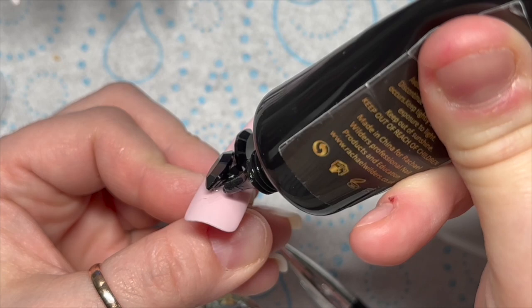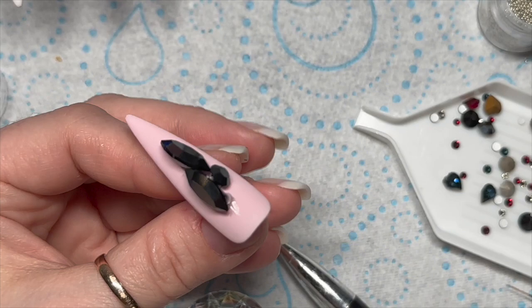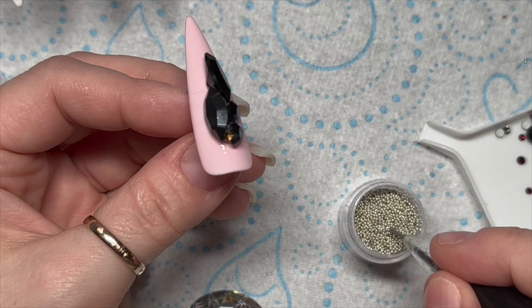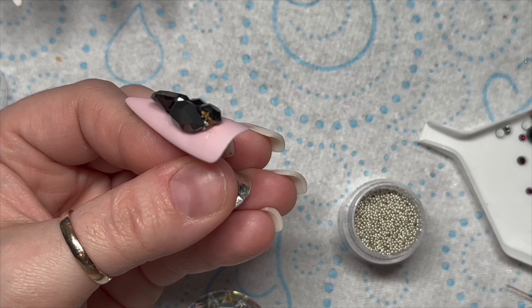I feel like I don't have enough time at the very top there. I'm going to put one of the dark blue pointy back hearts because at the moment all of our crystals are black and we want to see those other colours from the crystal mix. Where you've got some gaps and gem glue poking out, you can just fill it in with caviar beads. I am using silver caviar beads.